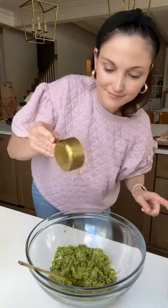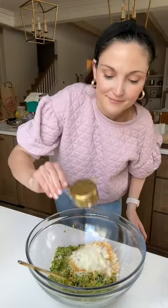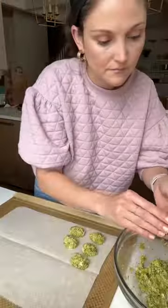We're going to steam up some broccoli, pulse it up, combine it with oat flour, cheese, an egg, a little bit of onion, and you can add sea salt if you're making these for babies over one.